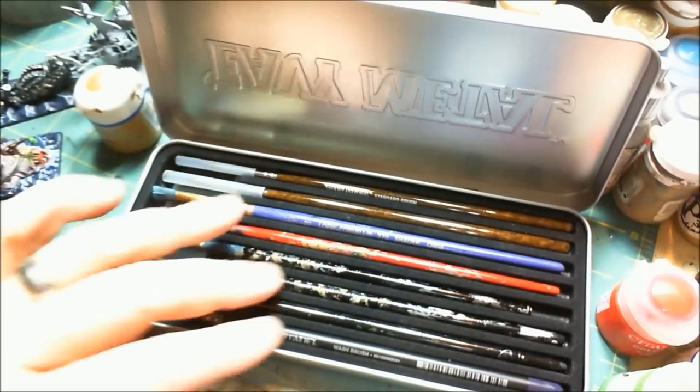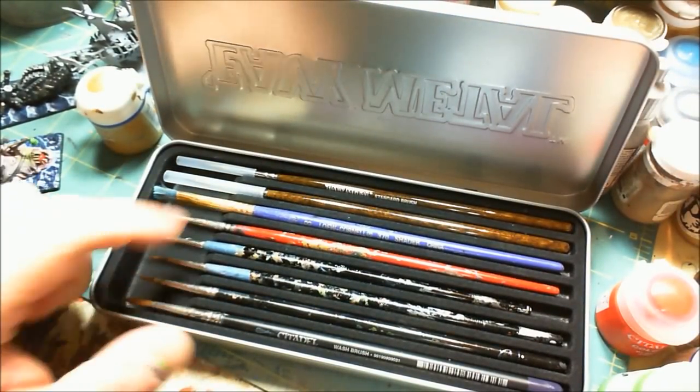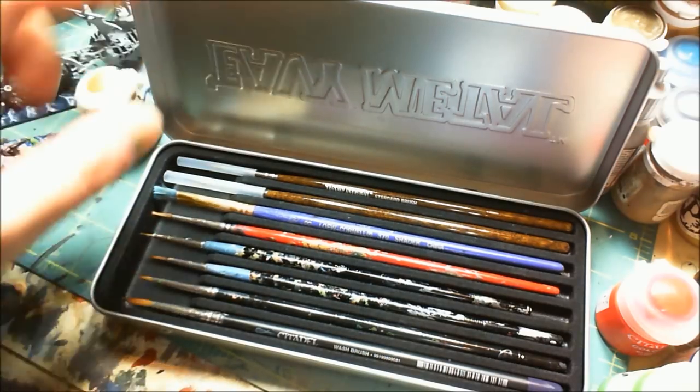You obviously don't get all these brushes. Everything from here down are brushes that I've been working with recently. These two are the ones that come with it, but I'm going to get to those at the end.